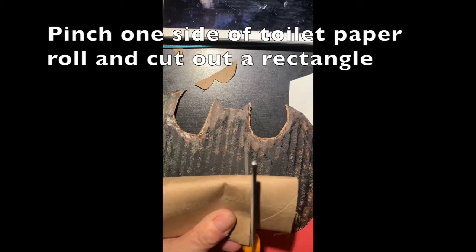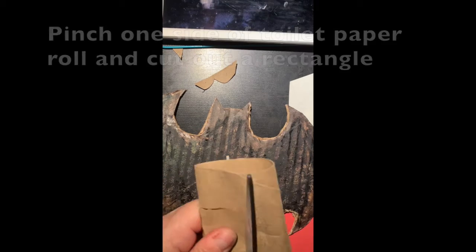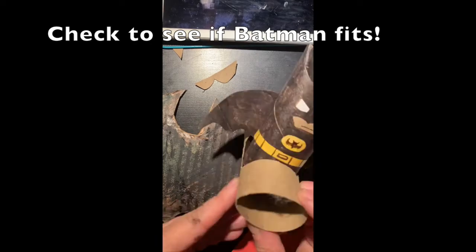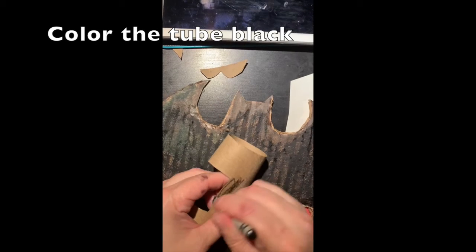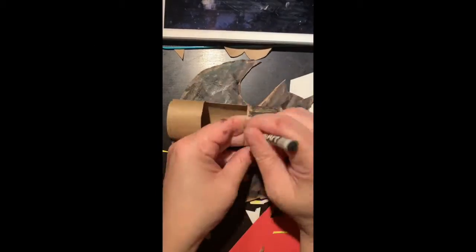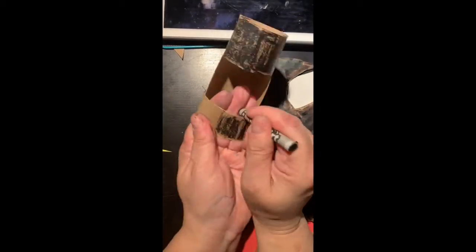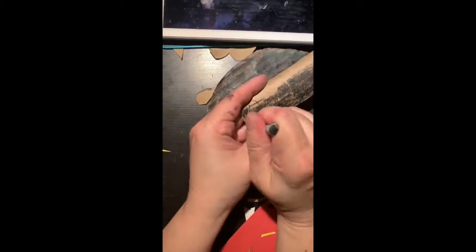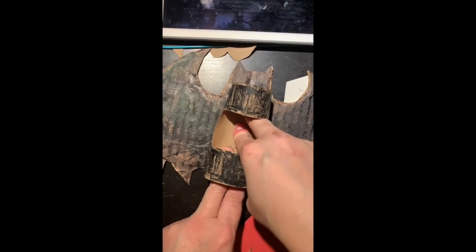Squish the toilet paper roll on the side and cut out a rectangle. Put it back into shape and see if your Batman will fit into it. Color the whole roll black, then attach the toilet paper roll to the bat wings with a little bit of glue, being sure to hold the bat wings onto the toilet paper roll just like you did with Batman.